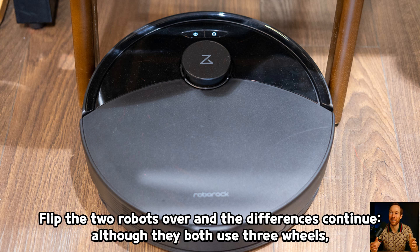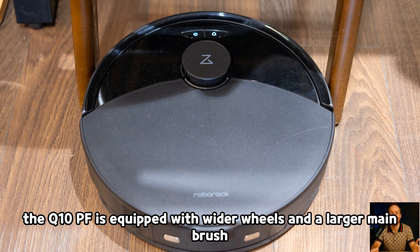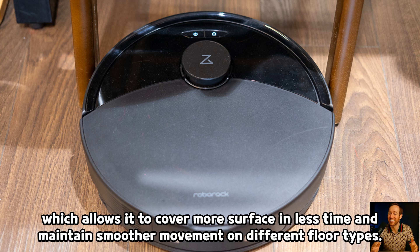Flip the two robots over and the differences continue. Although they both use three wheels, a main brush, a side brush, and a semi-circular mop cloth, the Q10PF is equipped with wider wheels and a larger main brush, measuring 16.5 centimeters compared to 14.5 centimeters on the Q7TF, which allows it to cover more surface in less time and maintain smoother movement on different floor types.